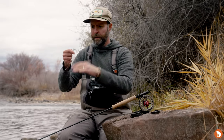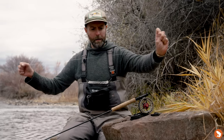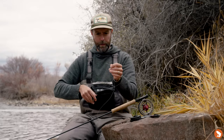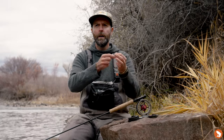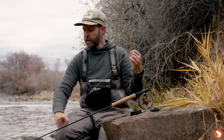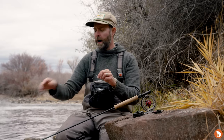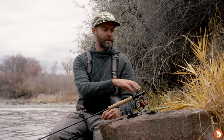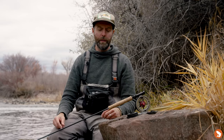This is our leader — it ends in a loop. My recommendation and Umpqua's recommendation, which is printed on the back of the packaging, is to take the loop and get rid of it. The reason is that the connection to your fly line runs through your guides a lot, and those perfection loops are a fairly bulky knot. You're going to find it's clicking in and out of your guides constantly, and it will drive you crazy. It's also an opportunity when you do get a fish — there's a moment as it comes through the guides where there's a dead spot, you lose connection, and with barbless flies that fish can just let go.